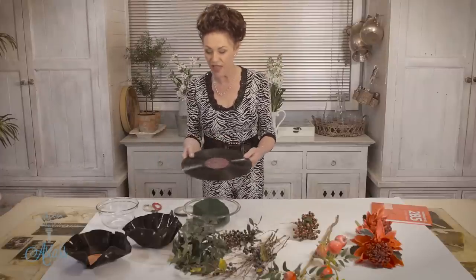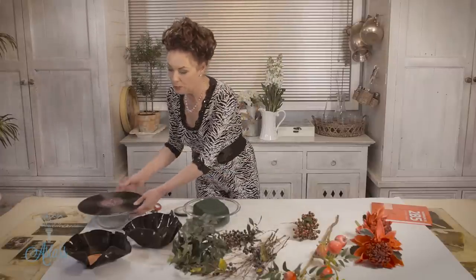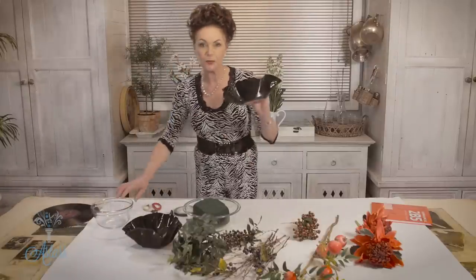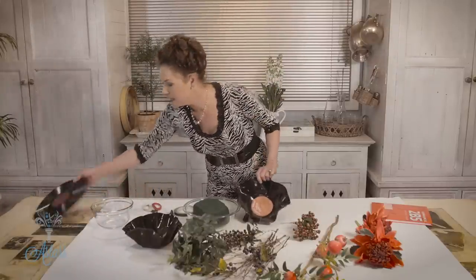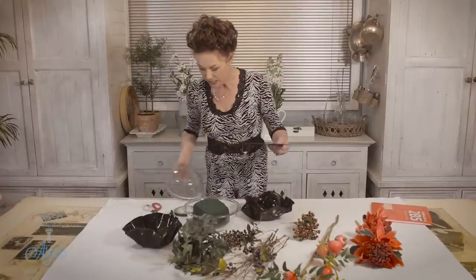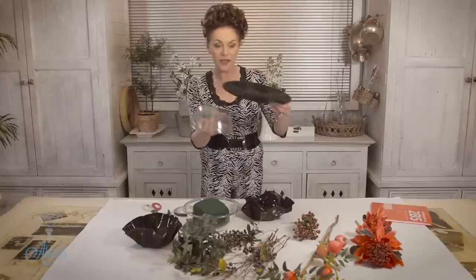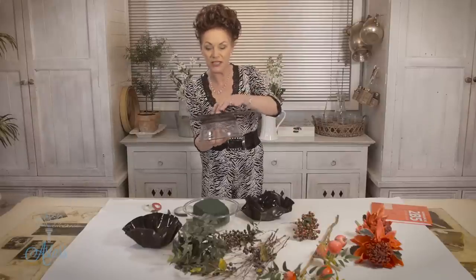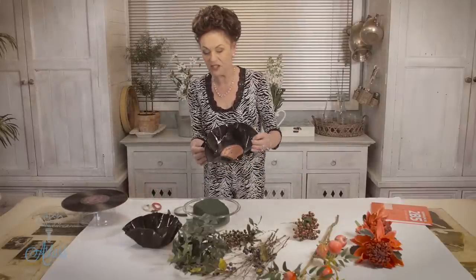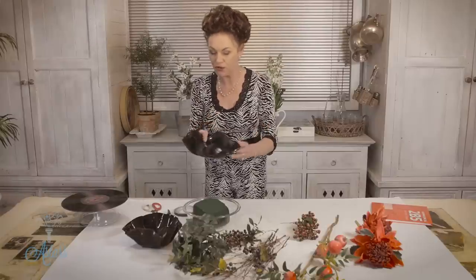I've already shown you the clip on how to turn that record or LP or vinyl into a bowl. Just to recap, it's really easy — get your LP, put it into a sink of hot boiling water, then very quickly take it out. Get a bowl like this, push it over there and push it down, and as it melts it will get into this shape. You can manipulate it while it's still hot to whichever shape you want.